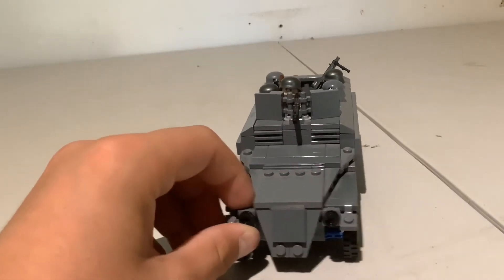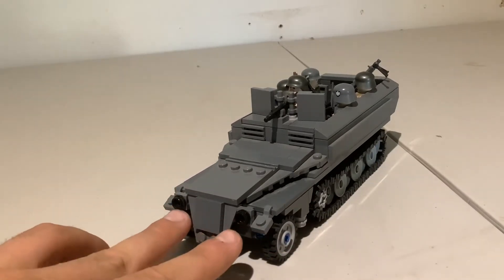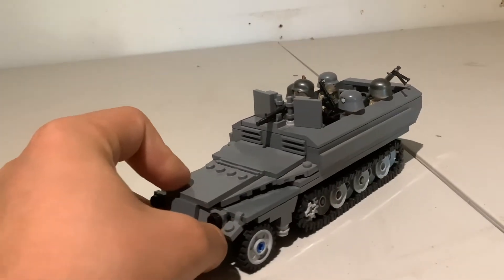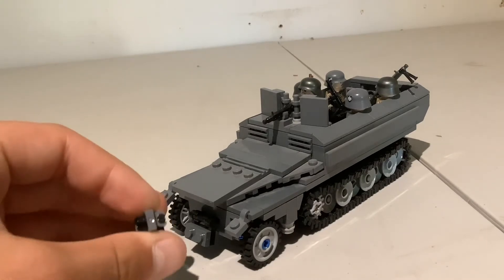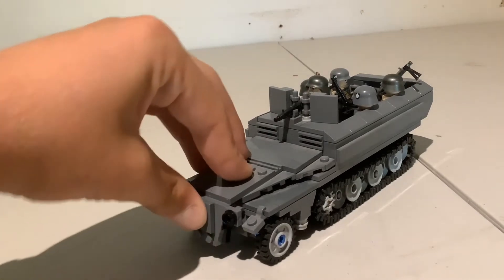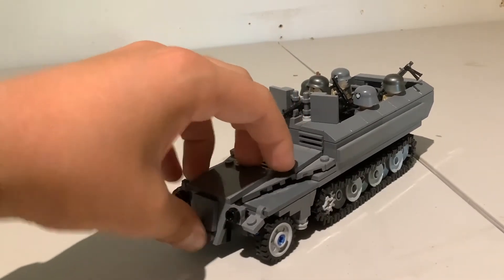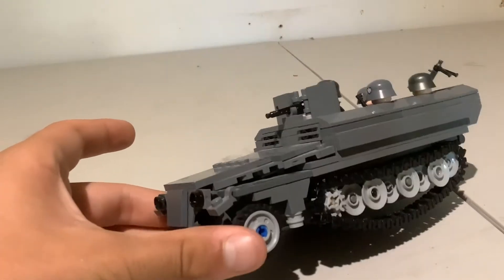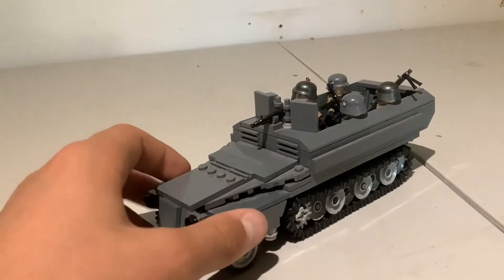Starting at the front — I really liked this headlight design. I looked at some reference photos as well. I achieved the headlight look using one of these wheel pieces, then attached one-by-one clips with a one-by-one black stud, and stuck it on with a joint piece. I also added these wheels, which are a bit different but I think they fit well.